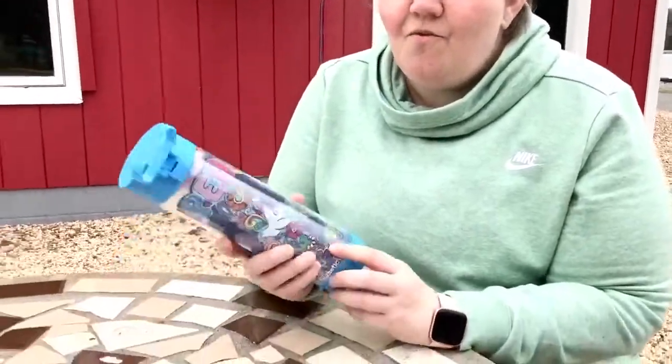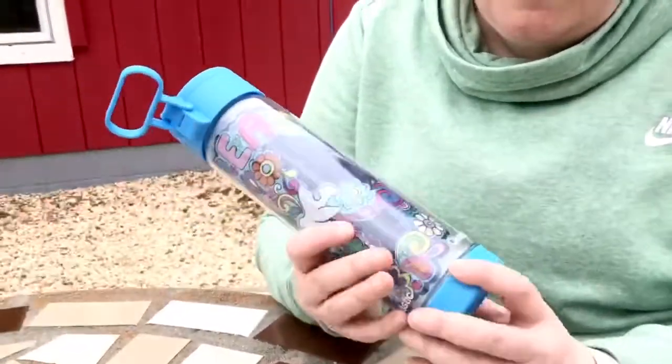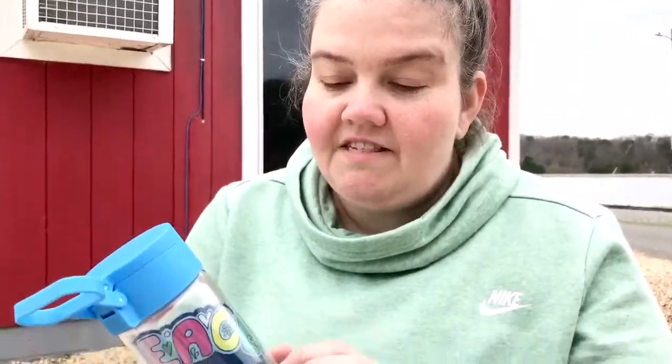I got this new water bottle — everybody is using glass water bottles now because of fewer chemicals. The one thing you don't like about glass water bottles is that they're breakable. Well, this is by Glastics and it's actually awesome because the outside is plastic and the inside is glass.